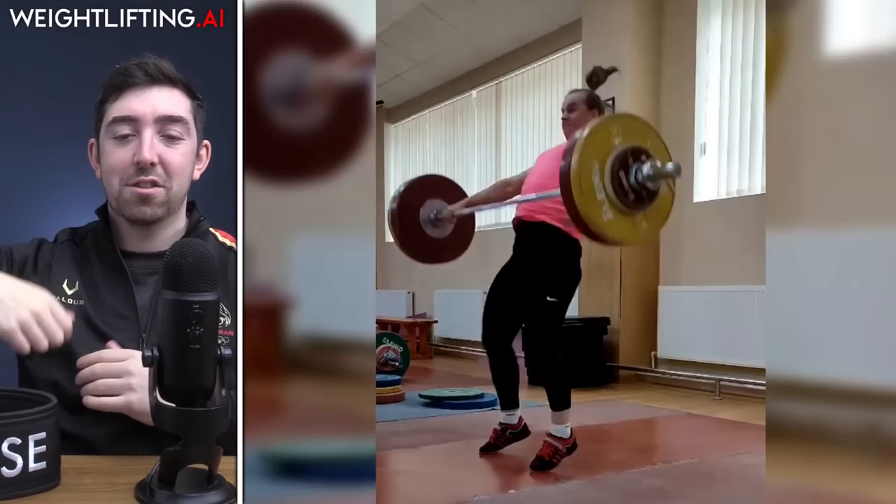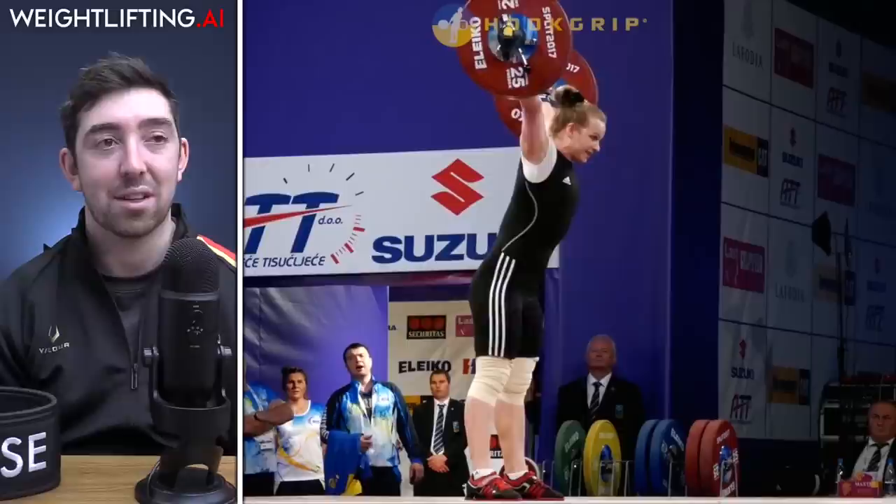She kicks the bar out slightly but it traces back in along her legs. She's so smooth in the turnover, and catches it almost slightly back in the heels — more than typical midfoot — but it looks purposeful and deliberate. Her best snatch is 120 kilos, which she did as a 75 kilo lifter back in 2017 at the World Championships in Anaheim. This 115 looks really nice.